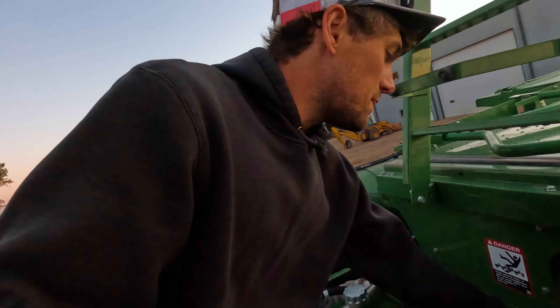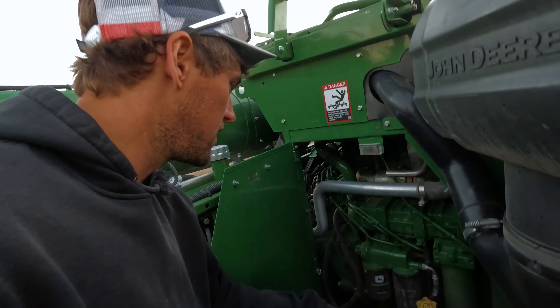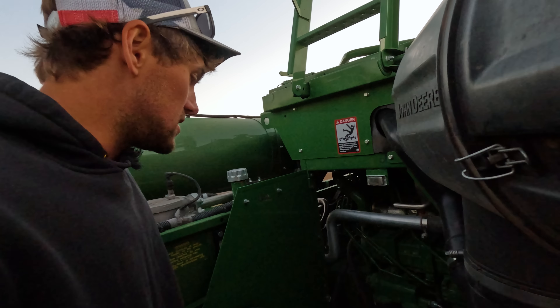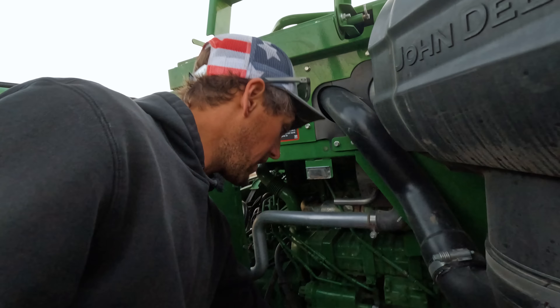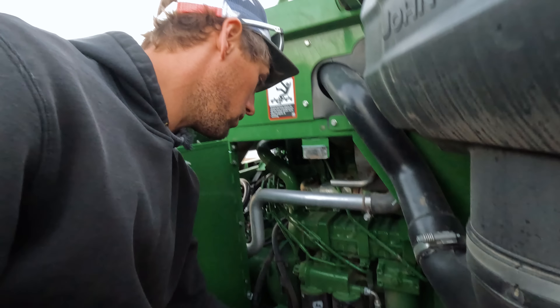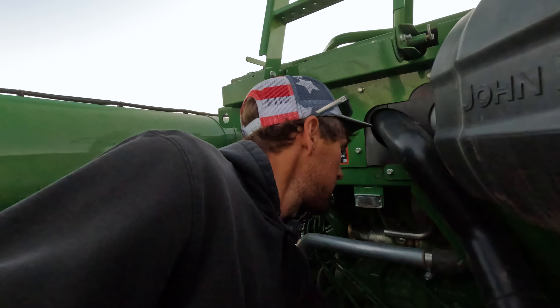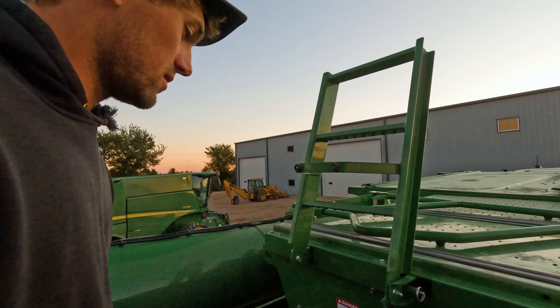Coolant is within specs. Right here — brand new $99,000 motor. It's going to be over that once labor is in. But the only good news is we don't have to pay for it because we have PowerGuard. Thank God. We are good — she doesn't burn oil, guys. Imagine that — brand new. It sure shouldn't.